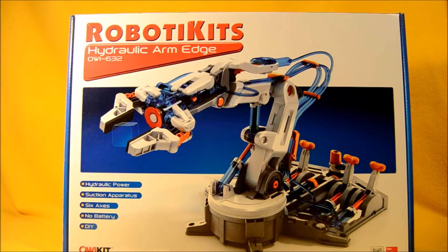This kit is going to involve a lot of putting it together. This is a real STEM maker kind of project. You get to put things together, fit things, cut things apart, plug them together, fill them up with fluids. It's a real hands-on kind of a toy.